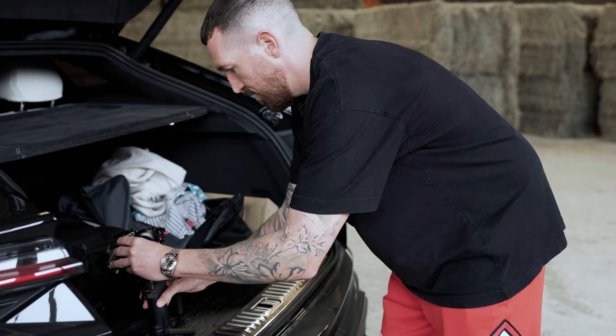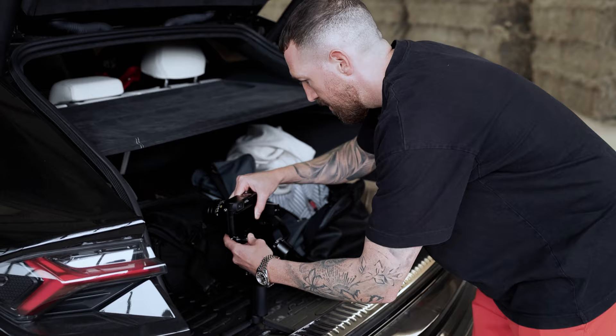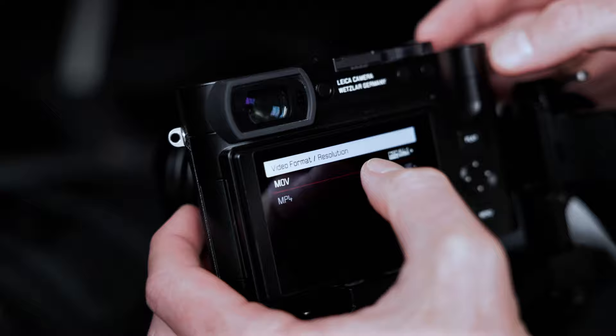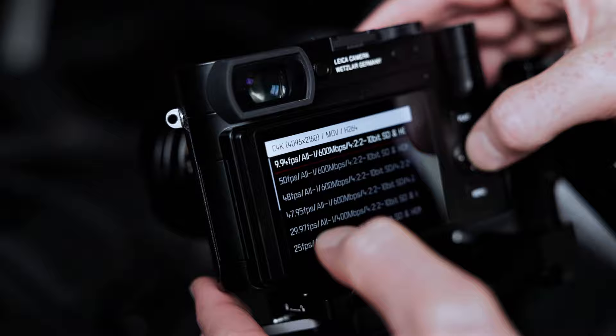If you are new to the gimbal game, you need to be sure that the gimbal is balanced before you start to calibrate. I did some work before we came here. So we are going to video — we got the format in MOV, 60 frames per second, Cinematic 4K.